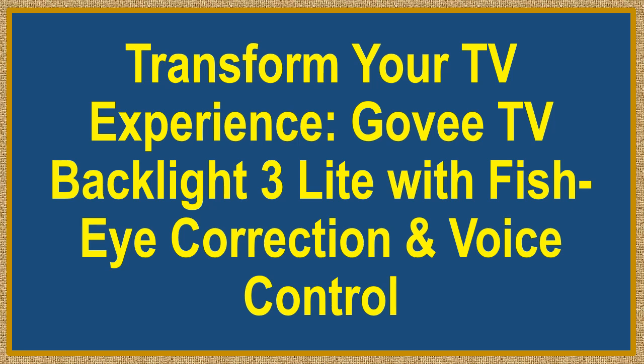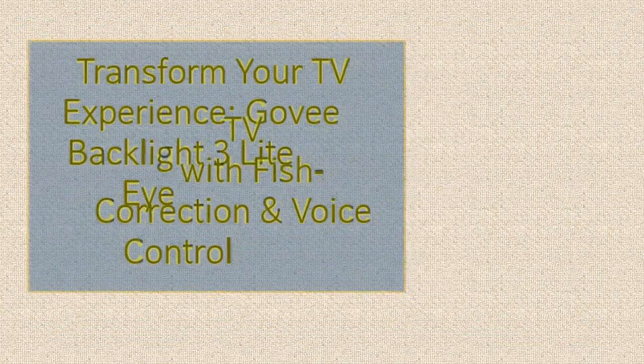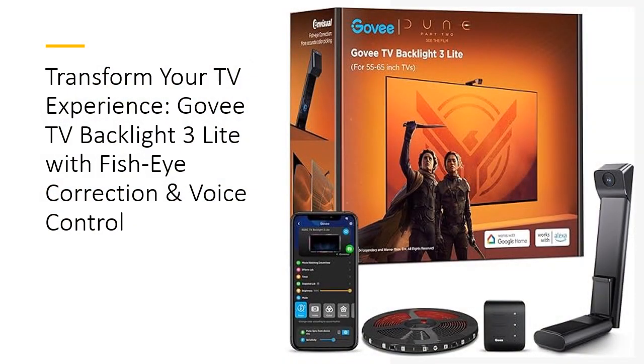Transform your TV experience with the Govee TV Backlight 3 Light. This 11.8 feet RGBICW LED backlight, designed for 55 to 65 inch TVs, offers a vibrant and immersive viewing experience.